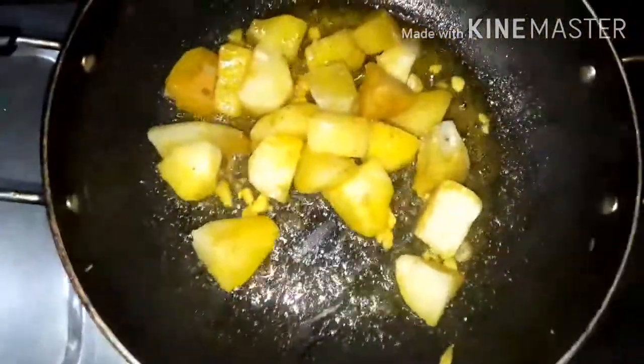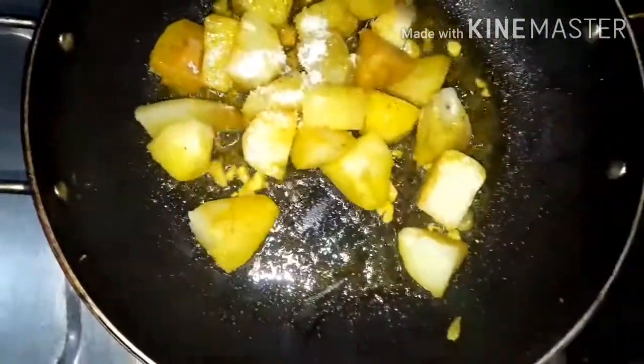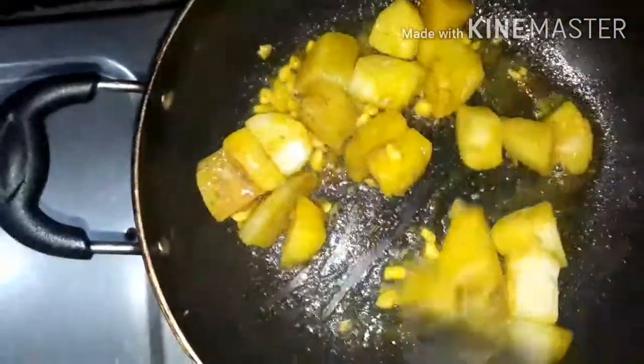I will try to get a new recipe for this recipe. The recipe is called Nemoh. I will try to get a new recipe for this.